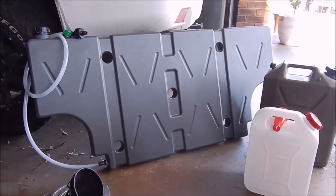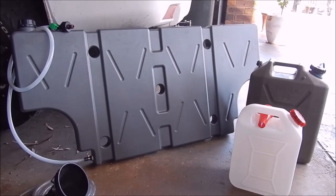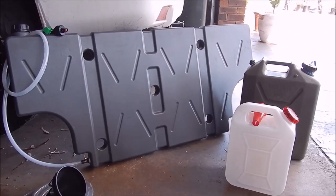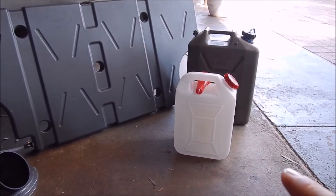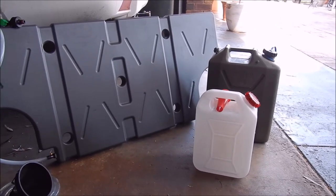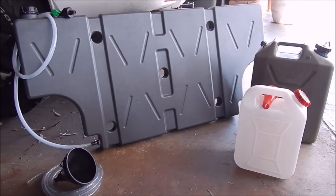One thing to note about this particular tank - and I think it's fairly common - there is a taste in the water. So whilst you could drink it, it doesn't taste great, but in an emergency you'd be alright. I find that a white jerry can is actually better - I don't get any taste in that one at all. The 20 litre jerry can also has a slight taste, so generally we don't drink from those.